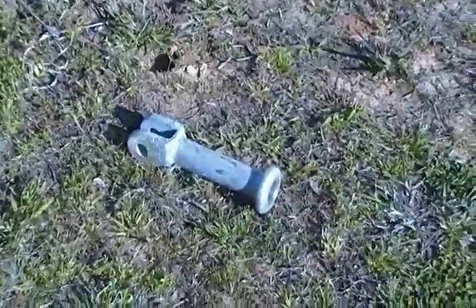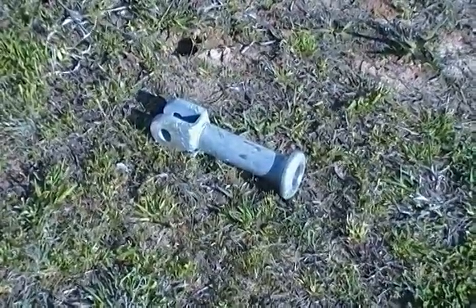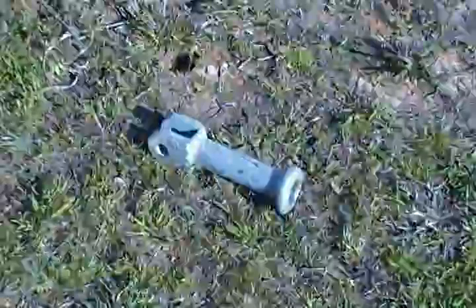In this video, I'm going to do a destructive test on this cannon barrel with a sledgehammer. It is forged steel and not cast iron like some have been saying it is.